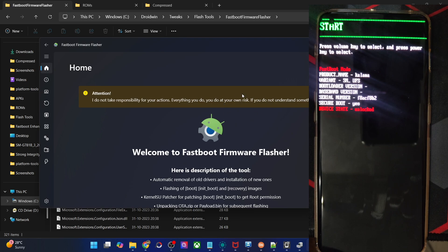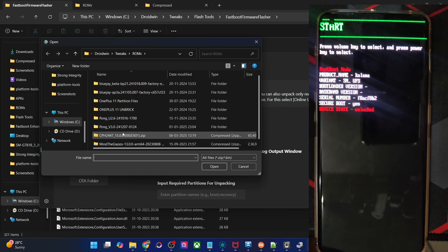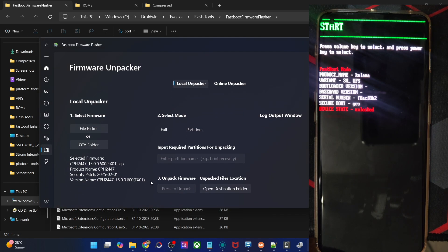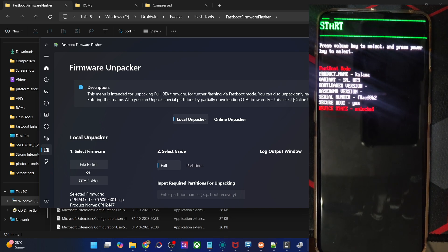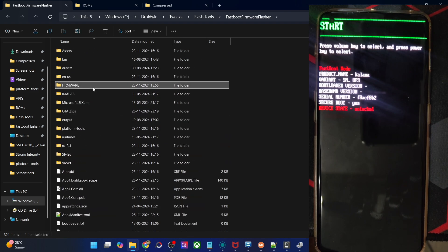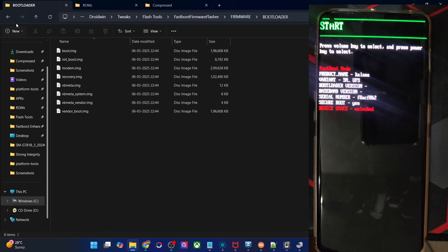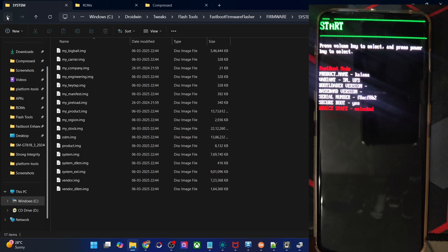From the homepage, go straight to the second-to-last tab which is the Firmware Unpacker tab, and click on File Picker. Choose the firmware zip file — not the payload.bin file, the firmware zip file. Click Open and it will show the firmware information. After that, select Full Mode because we are using the full firmware and not an incremental OTA. It's compulsory to go with Full Mode. Then click Press to Unpack and it will create a new folder named firmware and unpack all the partition IMG files — bootloader, critical partitions, and system partitions.